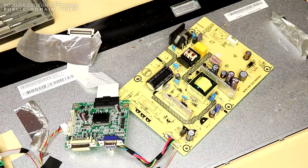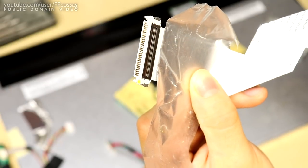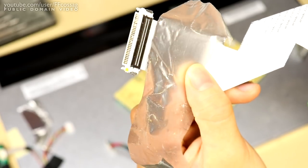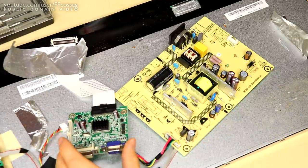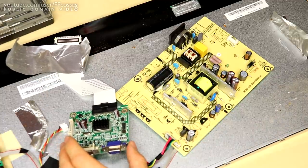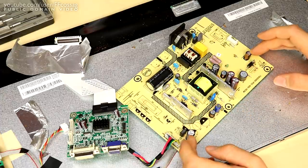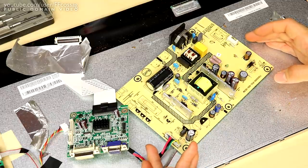Rusty. And there are the PCBs. I'm glad we took this apart, since we do have some corrosion on the LVDS connector. That's something that's probably occurred while it's been lying in the wet in the dumpster.